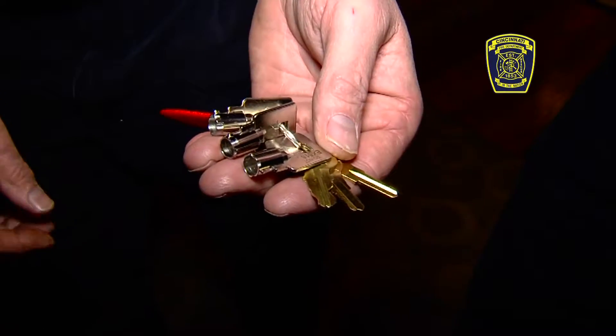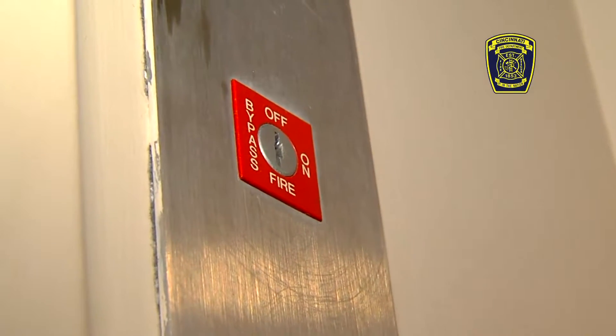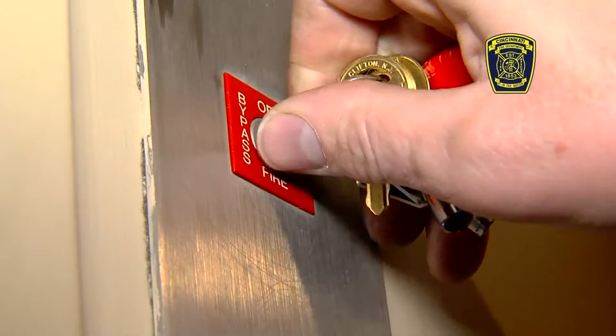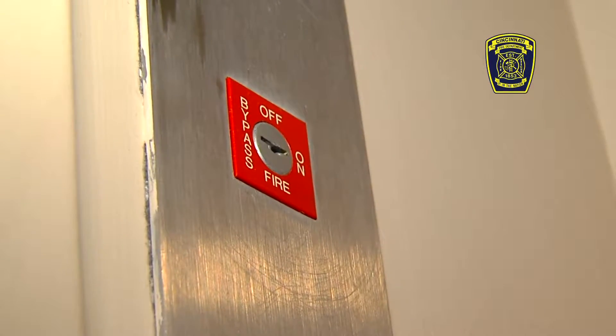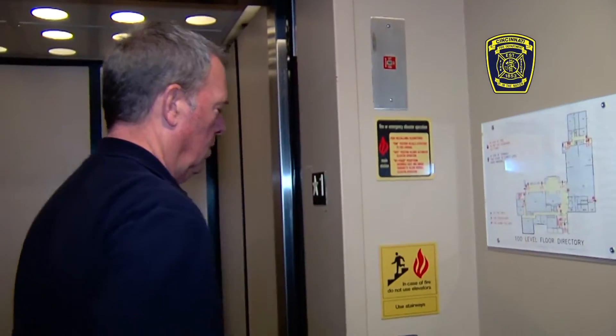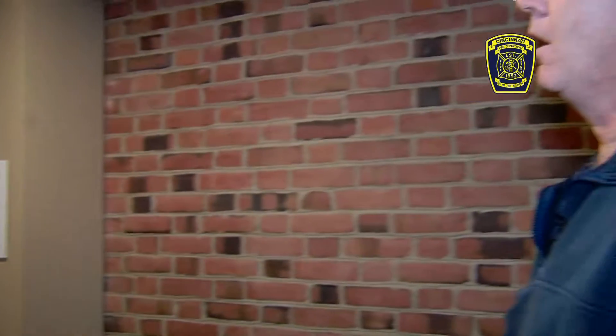The first thing needed is the key. There is a control box usually above the elevator controls on the floor of entry. You turn the key to the on position. There are three positions on the switch: bypass, off, and on. The key will come out in the on mode and it will not come out in the bypass mode. So you turn it clockwise to the on position and it comes out.